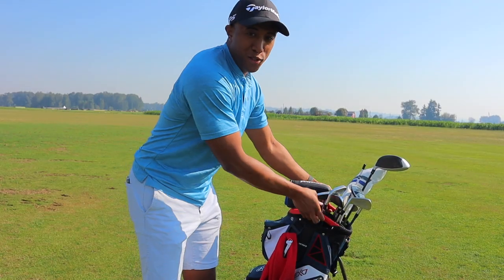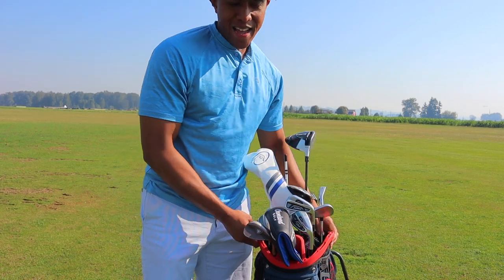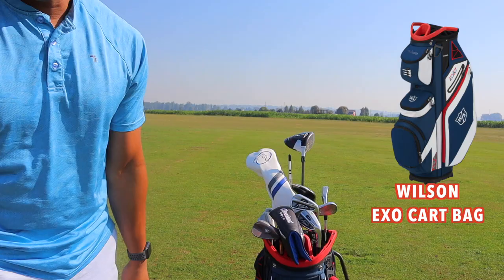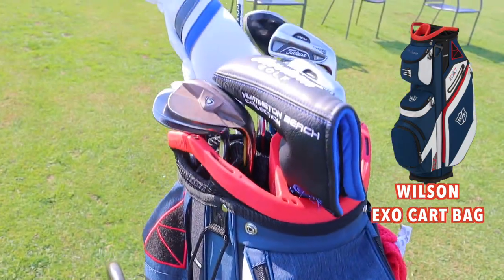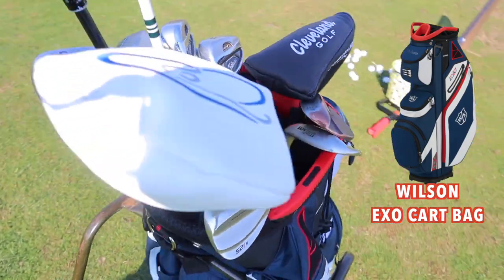In this video today, I will be sharing with you guys the clubs that I use. First and foremost, I wanted to show you guys the type of bag that I have. I have the Wilson EXO — I got it from Amazon for about 160 bucks. Really good deal, really nice bag, as you can see here.